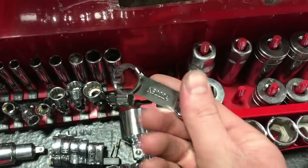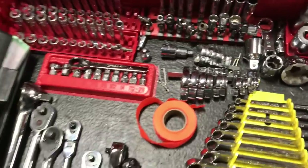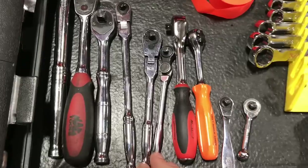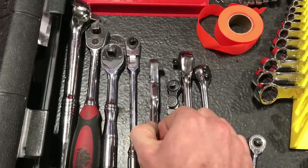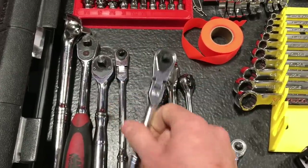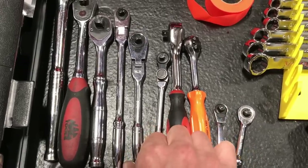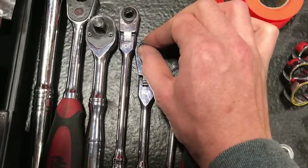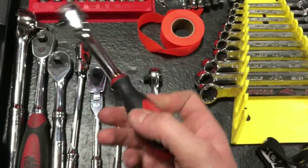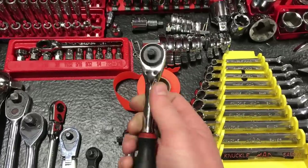Different ratchets — I kind of kept it the same since last time. I might not have had this GearWrench 120XP before. I use it every once in a while — nothing terrible to say about it. It sounds like a zipper when you're turning it, 120 teeth is kind of crazy.